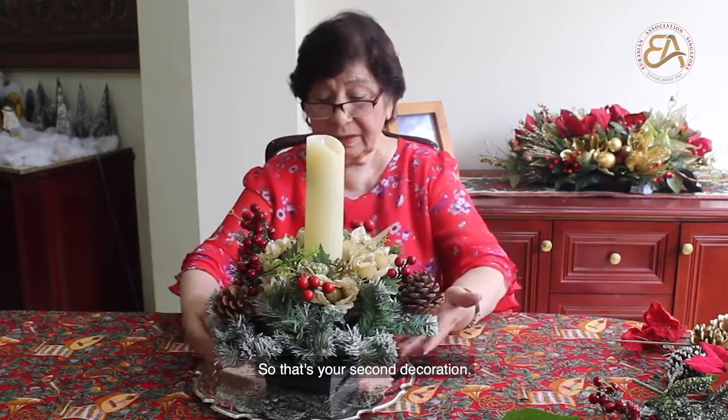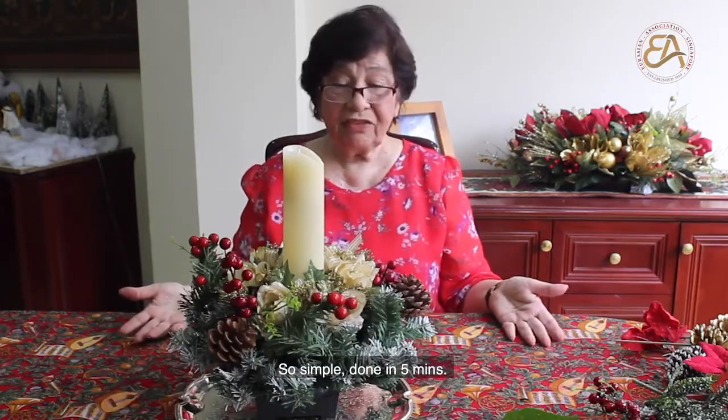You can also put a candle in the center which makes it look even more festive. So that's your second decoration — so simple, done in five minutes.